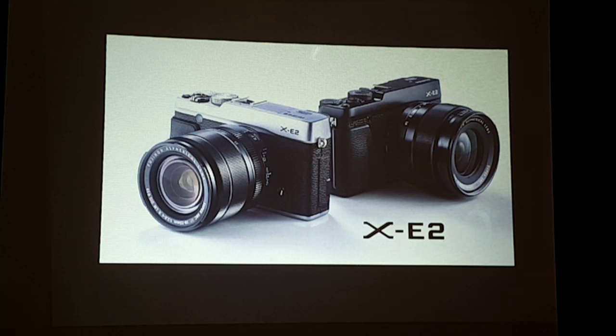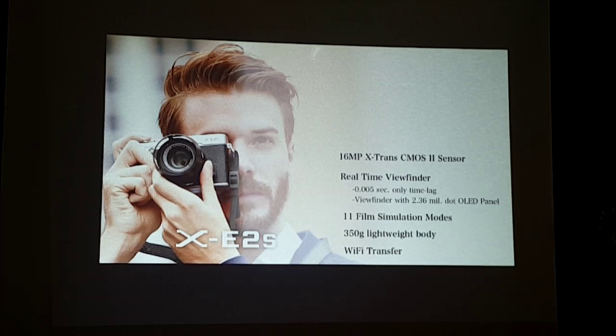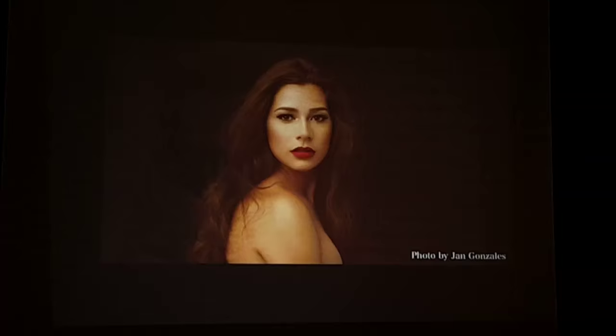Now let's go to the new XE2S. The XE2 has been around for two years and is still very popular. Fujifilm takes pride in listening to our consumers, and we received many requests to upgrade the XE2. So we're introducing the XE2S with the latest firmware. In addition to the existing XE2 features, the XE2S gets the new AF system, new high ISO sensitivity up to 51,200, an electronic shutter, and an auto scene recognition with an auto button at the back.